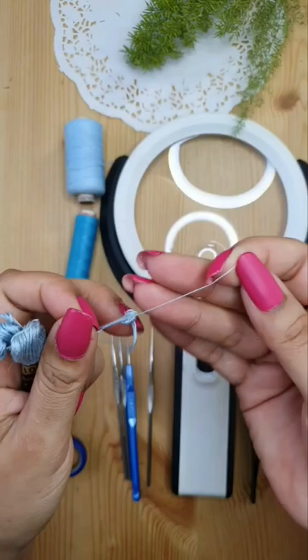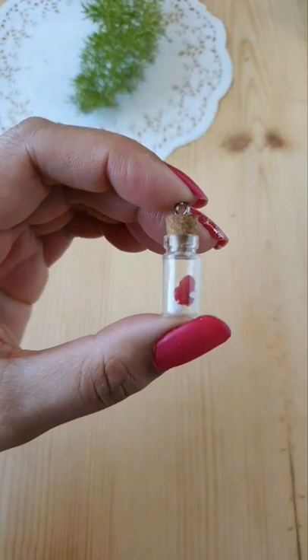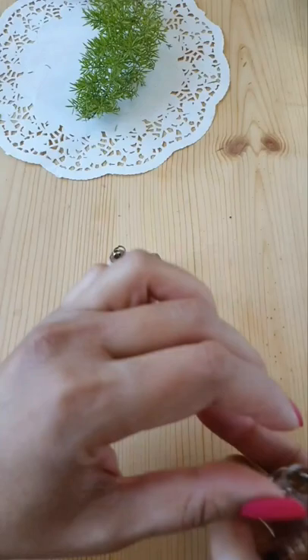A pointy tweezer, a sharp thread clipper, and a bullseye magnifying glass. The sixth and most important requirement is an idea or inspiration to create miniatures. You can even use some ready-made patterns.